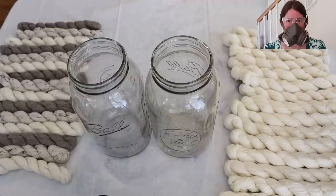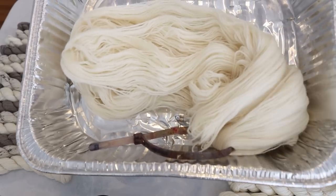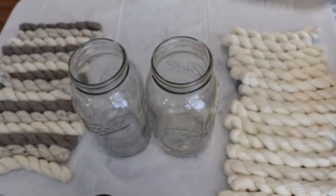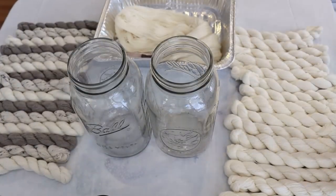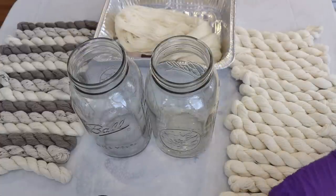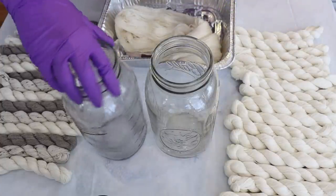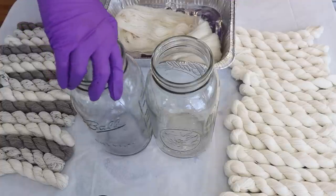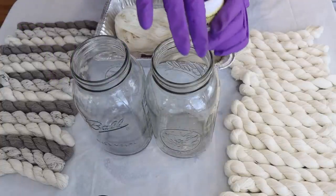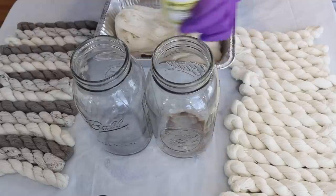I'm wearing my deluxe rubber respirator mask, safety glasses, and gloves since we're dealing with dry dye powder. I do have a yarn mop that I pre-soaked in water with vinegar that I can use to wipe excess dye off my fingers. These are eight-cup mason jars — two liters, I think. We're going to start with some fawn and sprinkle that towards the bottom.